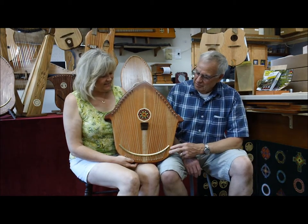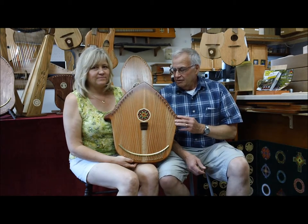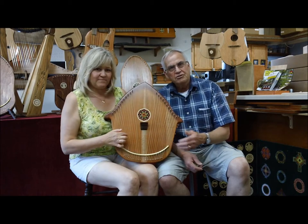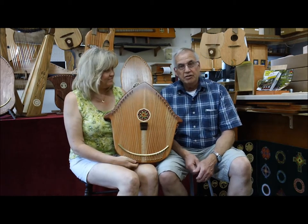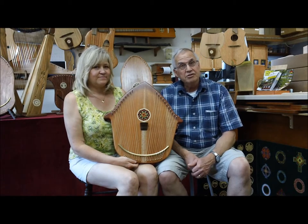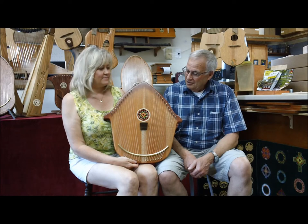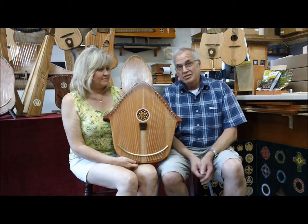The instrument is basically a therapy tool, so you would use it in a setting where somebody's hospitalized and they want something to do — something calming to listen to. Or maybe in a nursing home or hospice. Or maybe even for an infant, to calm a crying infant. Something like that. And it has been well received as a reverie harp for several years here.